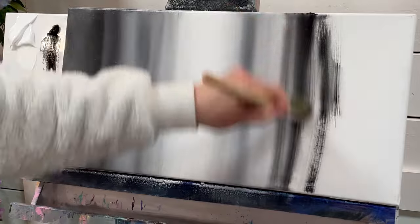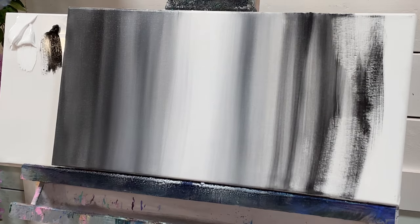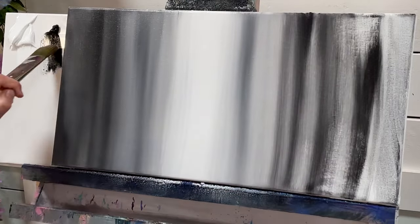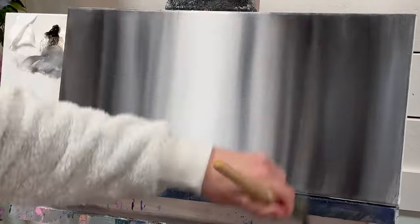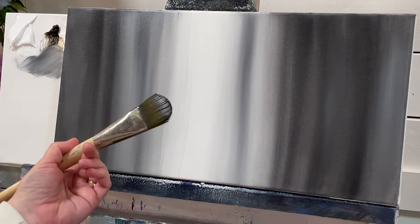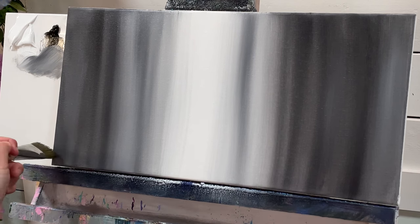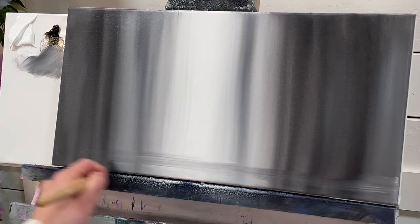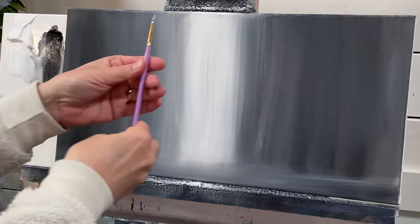Now I'm going to start on this side doing the same thing. The next thing I'm going to do is just come right across with the leftover paint — I've hardly got any paint on my brush. I'm going to go up from the bottom of the canvas one inch and just pull. Now this is all dry, so I'm going to use my round brush.